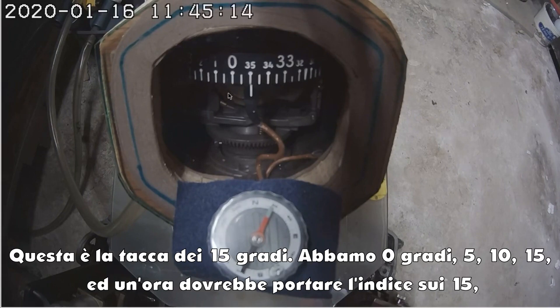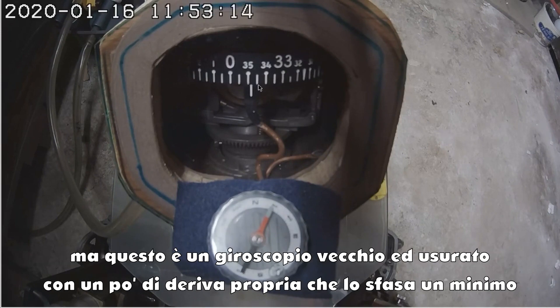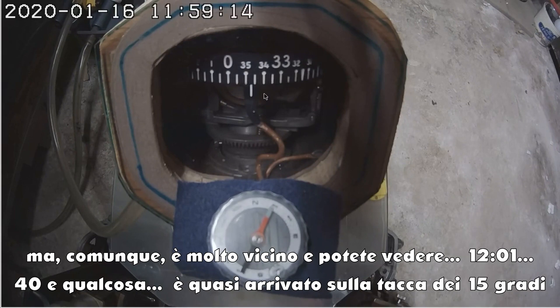This is the 15-degree mark — 0 degrees, 5, 10, 15. One hour should take us right here to the 15-degree mark, but it's an old, worn-out gyroscope, and so it has a little bit of its own drift, which is offsetting this. But still, it's very close.